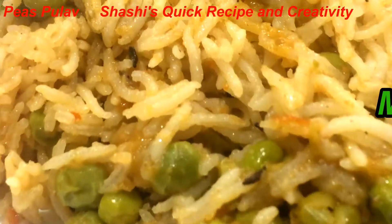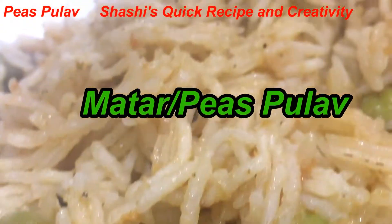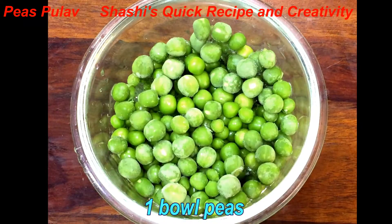Hello Friends! Welcome to Shashi Quick Recipe. Today I am going to share a new recipe with you. We are going to use more meat and garlic in this recipe. Let's see how we will make it.